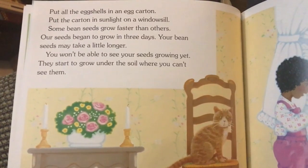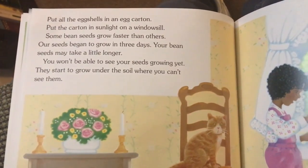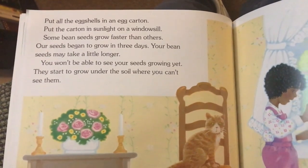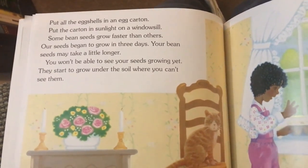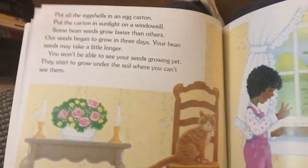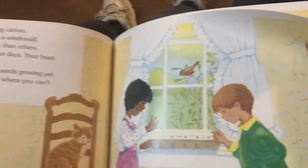Some bean seeds grow faster than others. Our seeds began to grow in three days. Your bean seeds may take a little longer. You won't be able to see your seeds growing yet, but they start to grow under the soil where you can't see them.